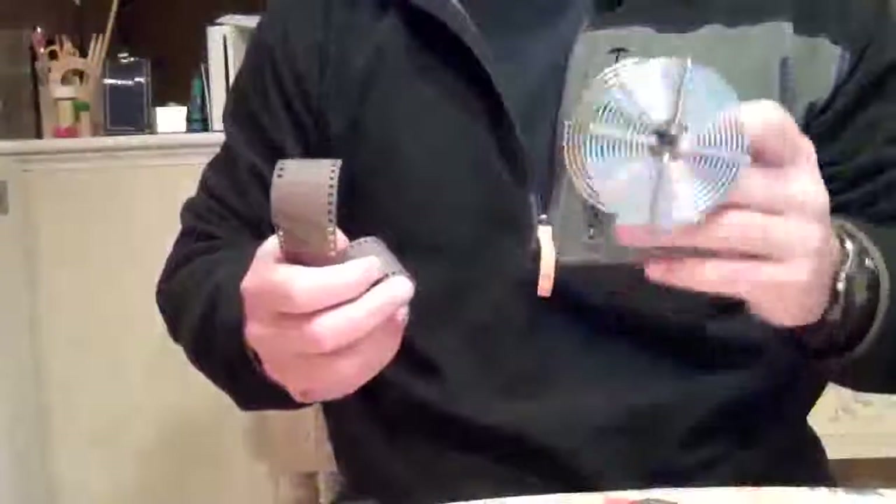Inside a light-tight bag like this, you've got to do this in the dark so you don't expose the film to light. You'll be rolling your film up onto a spool — I have a metal one here, though they also make these in plastic.